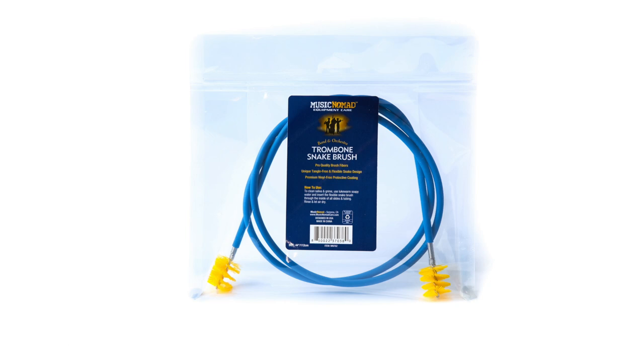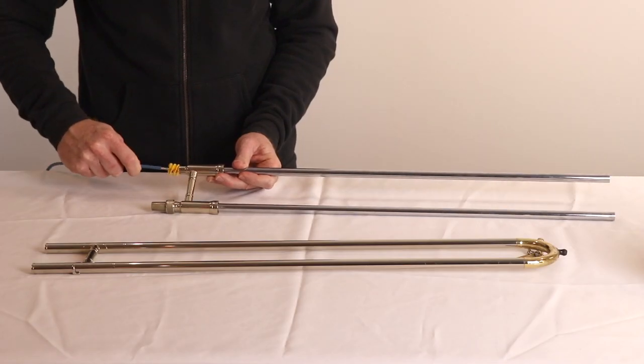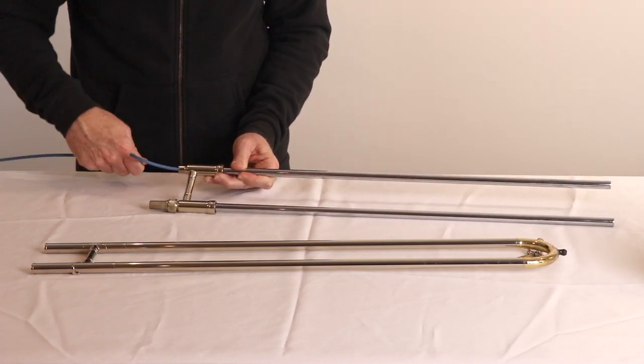Vinyl is well known to be the most environmentally damaging plastic, releasing toxic chlorine-based chemicals building up in water, air, and the food chain. Also, the long 44-inch, 112-centimeter length is ideal, combined with the perfect thickness and strength to easily get through all the slides and tubing.